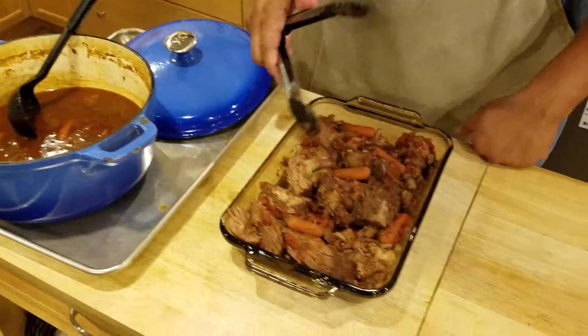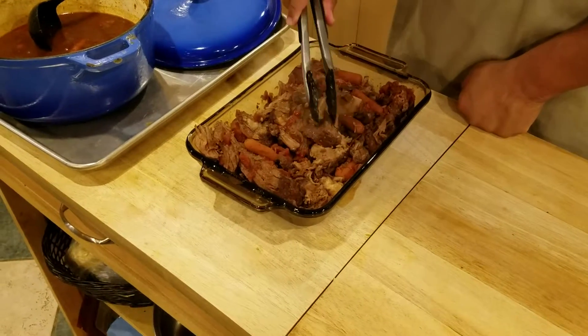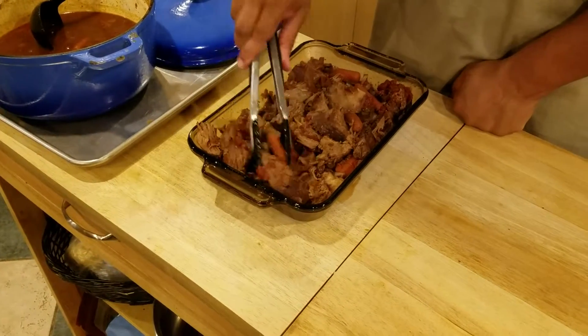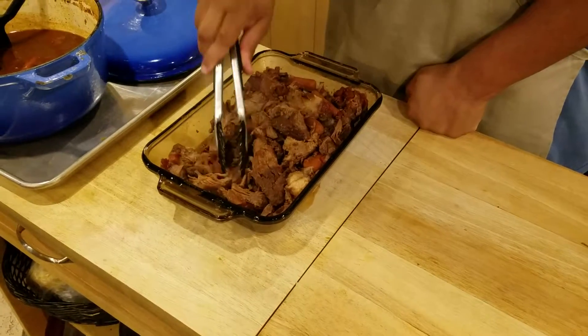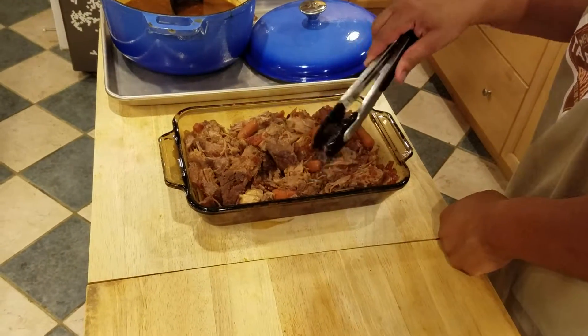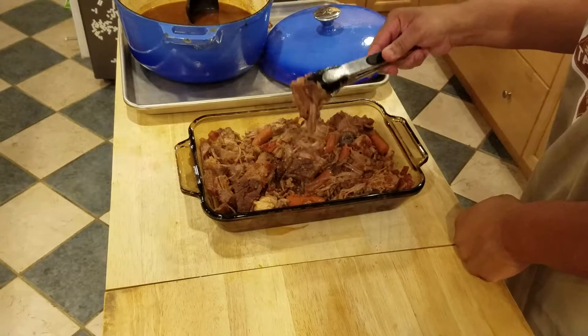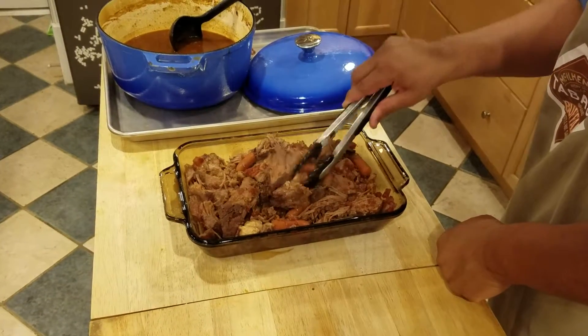What we have done is we've taken the Pikes Peak Roast, moved it into a different pan, and kind of broke it down a little bit. It was about three and a half, maybe four hours on this, and you can see it's cooked all the way through — it's been pulled, you can pull it apart just with the tongs.